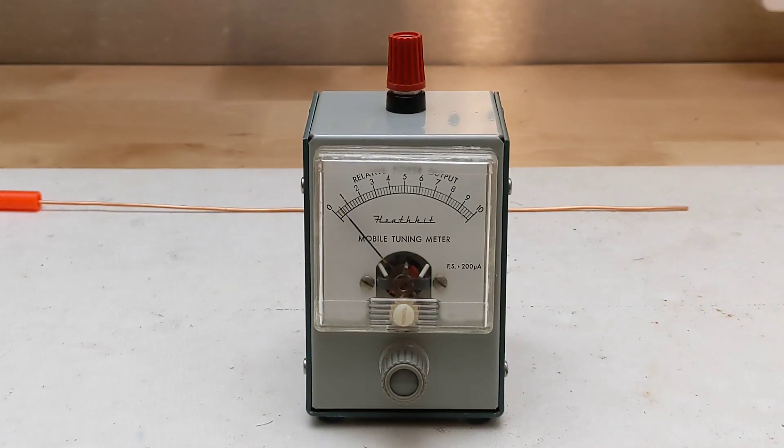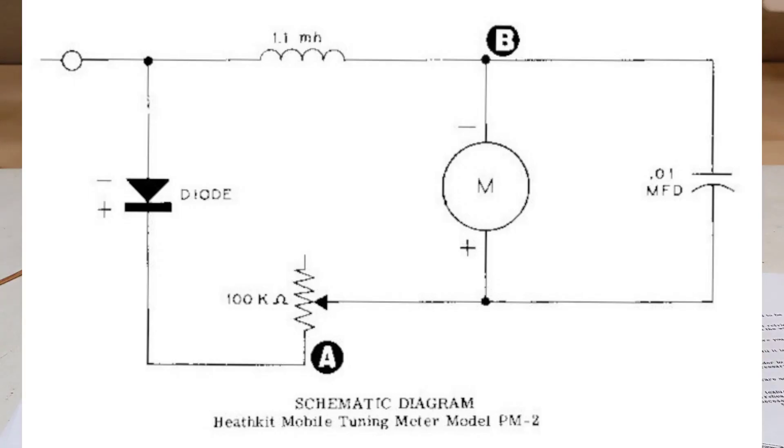It requires a significant signal level, typically needing to be within a few feet, if not a few inches, of the transmitting antenna, depending on the transmitter power level. The circuit is very simple. Radio signals from the small wire antenna are rectified by a germanium diode and filtered by an inductor and capacitor to drive a small meter.